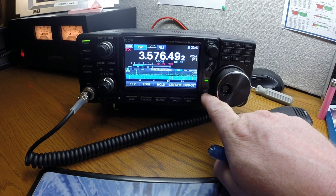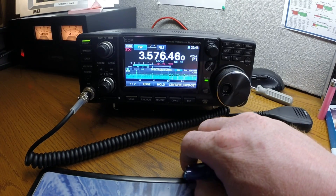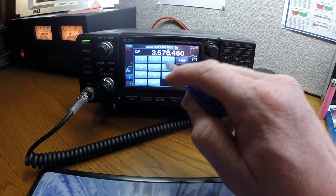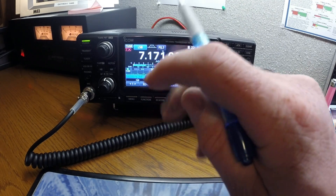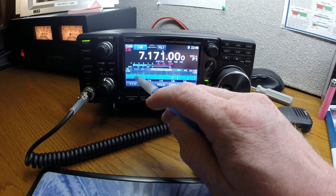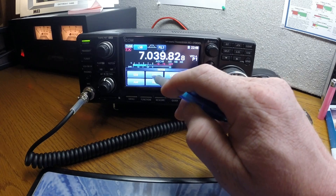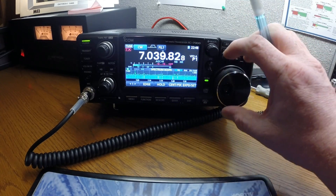You hit auto tune right here and it'll automatically tune in. I'm going to go back to 40 meters — there's some CW activity going on here. You can hear it, so I'll switch over, hit CW, and then tune the dial.